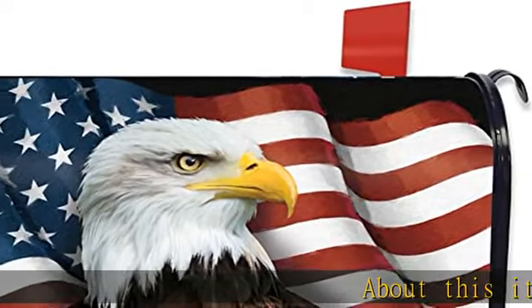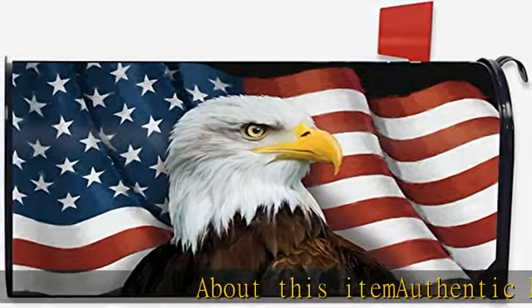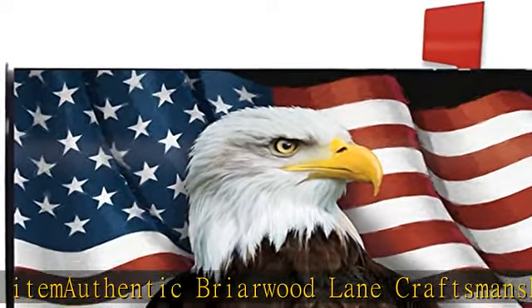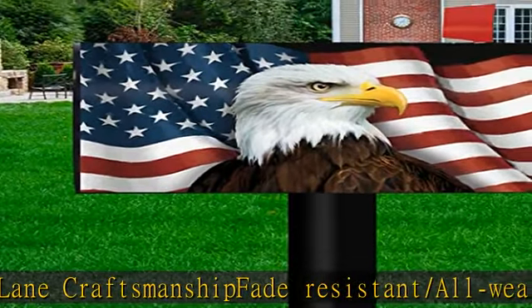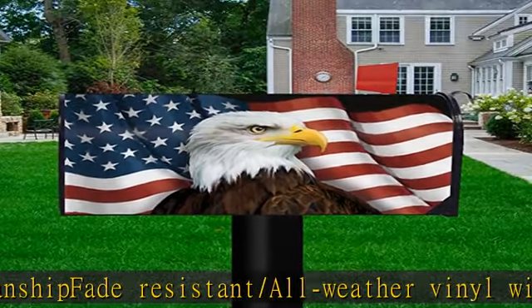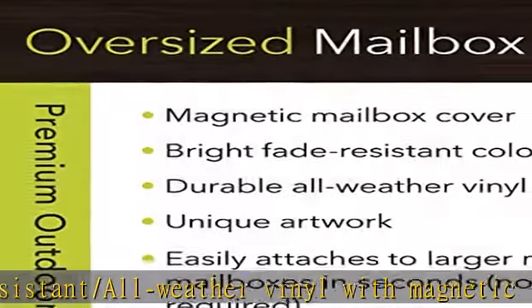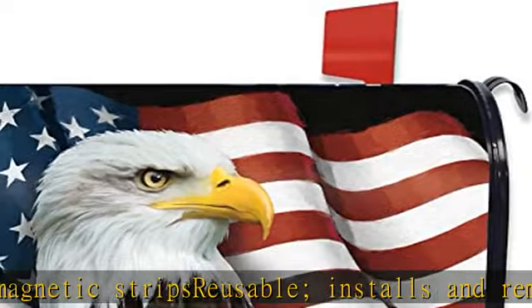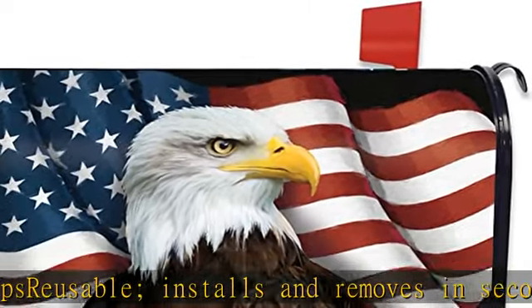About this item: authentic Briarwood Lane craftsmanship. Fade resistant, all-weather vinyl with magnetic strips. Reusable — installs and removes in seconds without tools. Easy clean. Fade resistant. Adds color and beauty to your home. Made to fit oversized steel mailboxes measuring 8x21. Includes three sets of self-adhesive address numbers. See the description to get this product today at the best price.